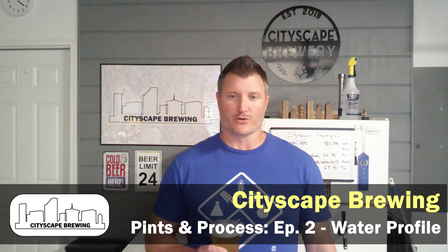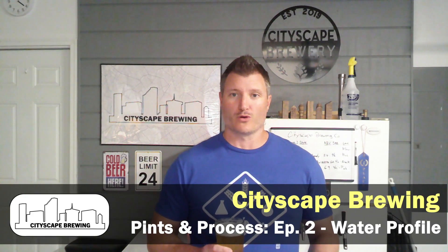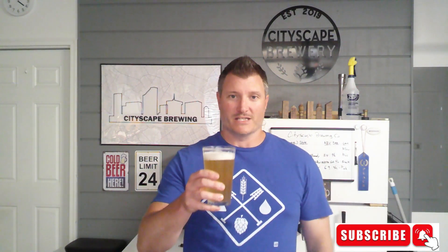Hey everybody and welcome back to Cityscape Brewing. I'm Dennis Fields and this is episode two of Beer Pints and Brew Process. For today we're going to be talking about arguably the most important ingredient that you're going to be putting in your beer: water. It makes up 98% of beer and it's probably something that many people overlook because it can be a little intimidating. We're going to go through step by step on how to find and create a water profile and then how to add that chemistry into your brewing process. Grab a beer, hit that like and subscribe button and stay tuned.